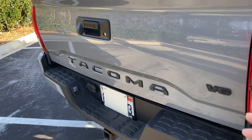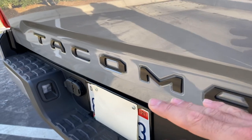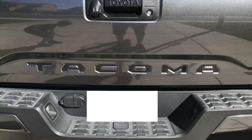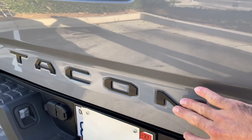The next mod is Tacoma lettering. I recommend getting the metal ones with 3M tape on the back — these are $25 and honestly a lot nicer and higher quality than the sticker ones. I'll put a picture of another truck showing what the sticker ones look like, but the metal versions are way better and you can tell.